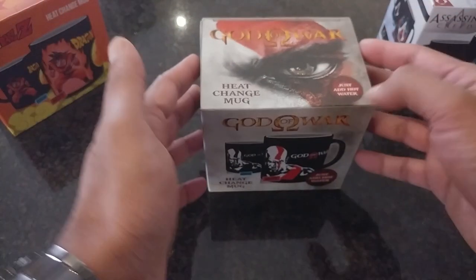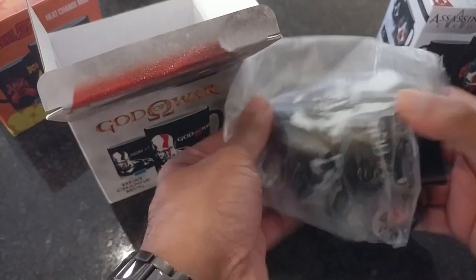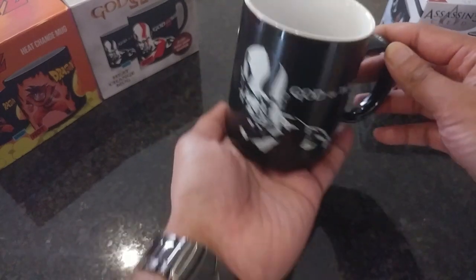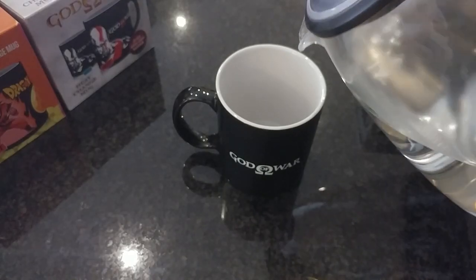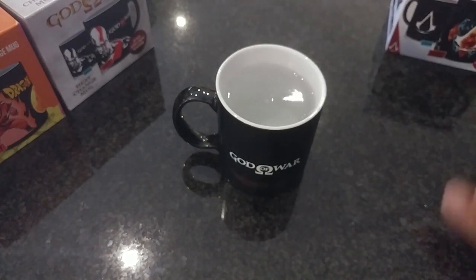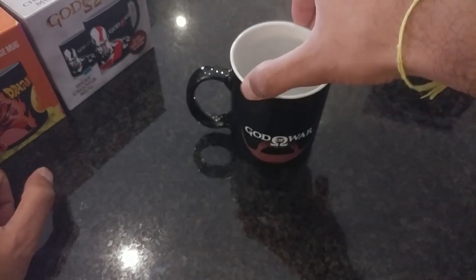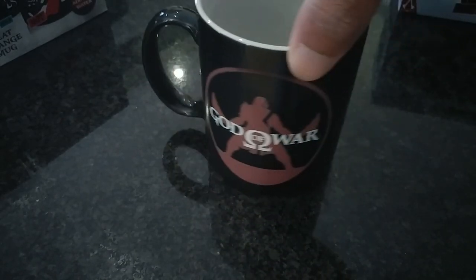Finally, my favorite — I can't wait to see this reaction. The packaging is the same as the others; you have Kratos on one side and God of War on the other. Hell yeah, this is awesome! If there was ever such a thing as a perfect mug, this would be it.